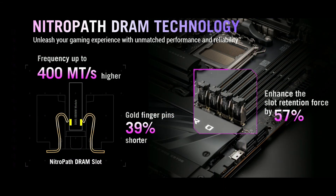A new feature this time is NitroPath DRAM technology on ASUS boards. We've got much higher slot retention force on the memory modules, and gold finger pins that are 39% shorter than before. This reduces noise introduced into the memory signals, allowing speeds up to 4000 megatransfers per second. It also potentially improves memory compatibility, and hopefully reduces memory training times, which have been fairly significant with Ryzen 9000 as many reviewers would agree.